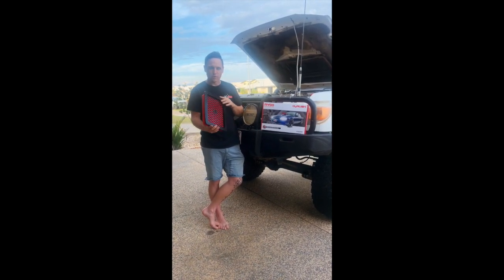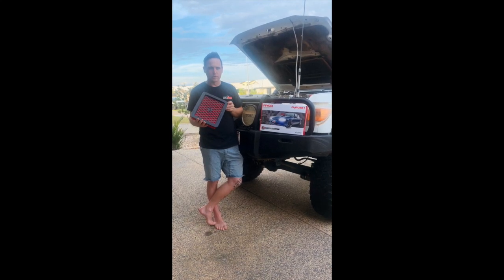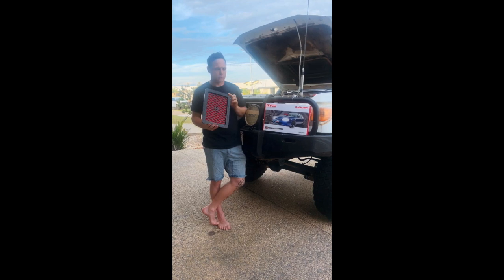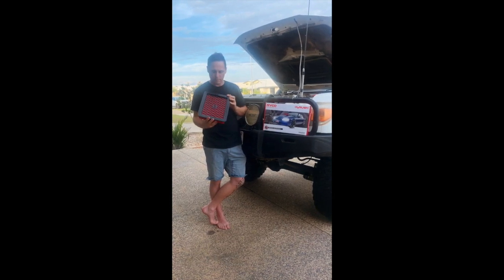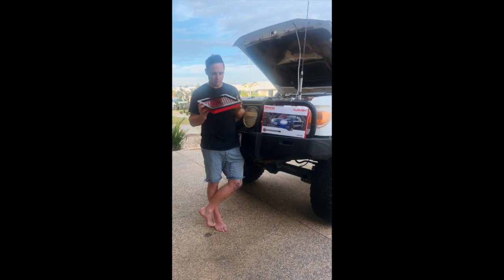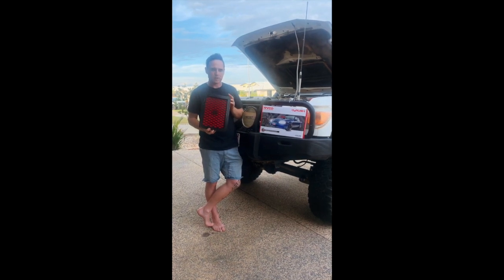They've got a five year warranty, unlike some of the other oil filter brands. These ones are guaranteed for off-road use, so exactly what we're doing here. And they should last anywhere from five to seven years, which is a lot longer than any other normal filter.